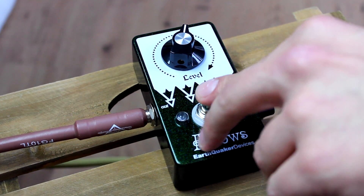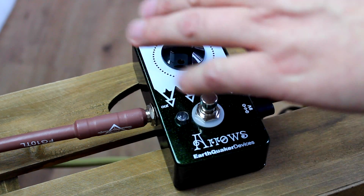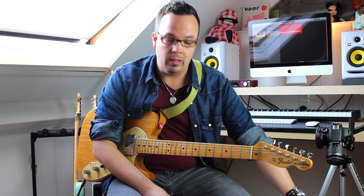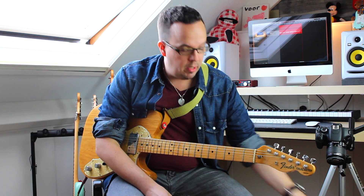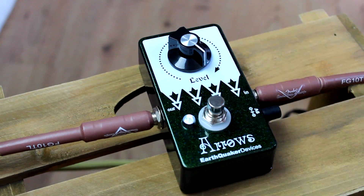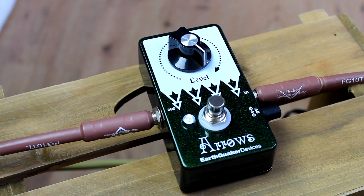You can really get some nice Rolling Stones type sounds with this, but you can also use it to boost it into real overdrive if you put the level control up full. First up, here's my clean sound, and here's the Arrows with the level control up full.